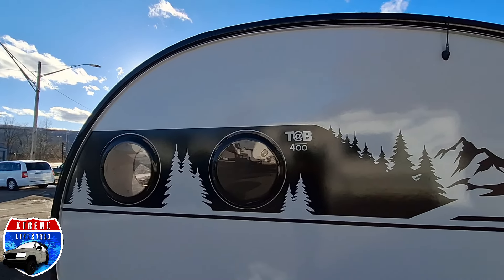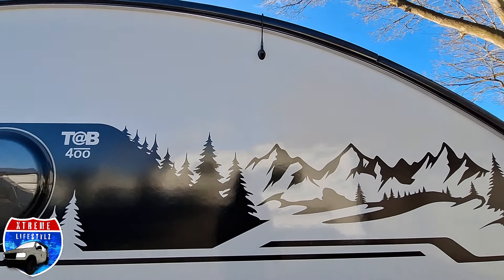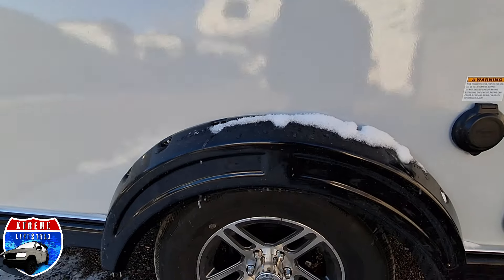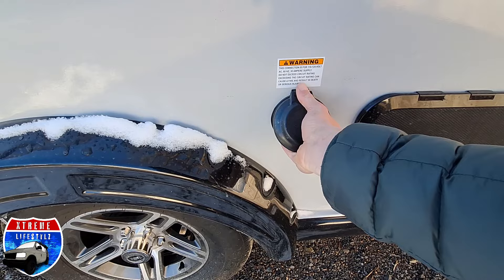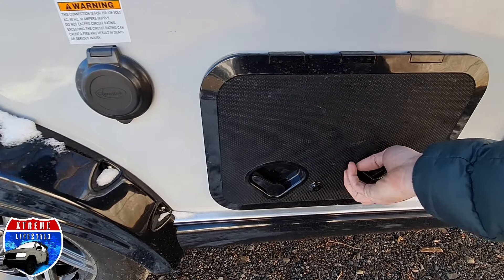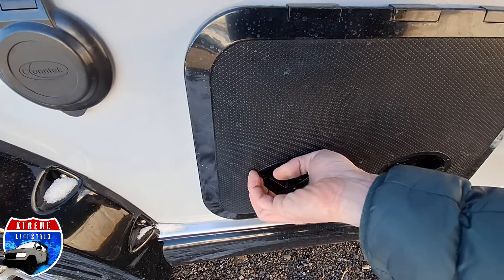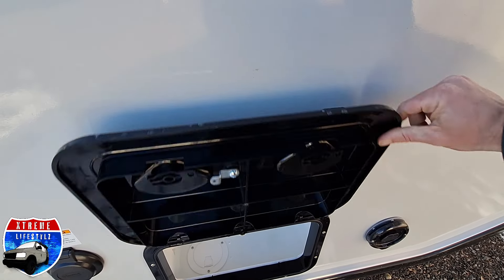Some side portal windows for the bathroom and the front dinette. Beautiful landscape graphic with the AM-FM stereo antenna out there, and the nice Tab aftermarket wheels. 30 amp power cord. And over here is all of our water connections — that does lock.